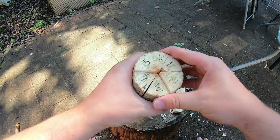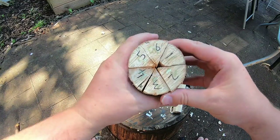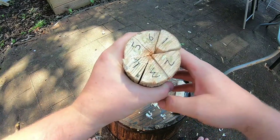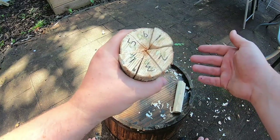The first thing I've done here is I've split the log into six pieces and just numbered them so that when we're doing the whittling and take them apart, we know which order they go back in.